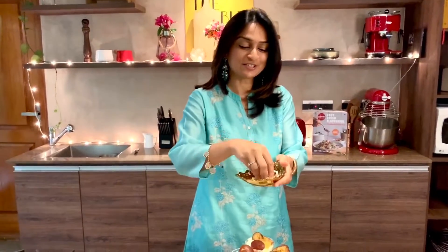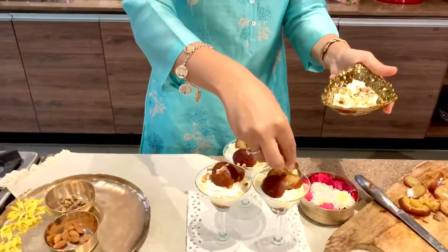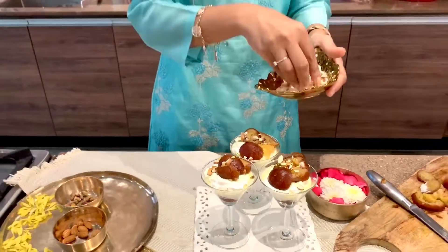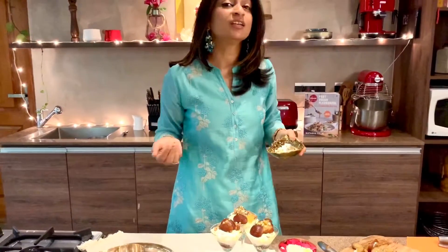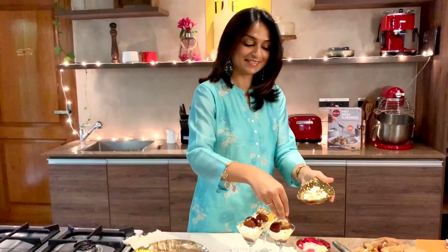Just a wee bit of crunch — finish it off with some nuts, pistachios, almonds. Simple badam pista kaju — you can use anything you like, even dried anjeer would taste really nice. Done!